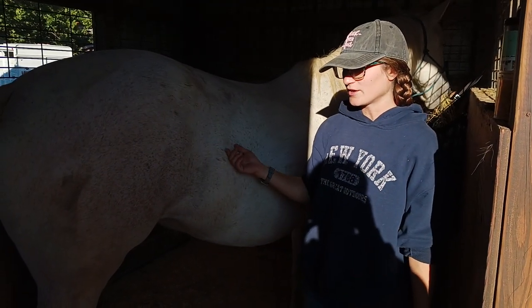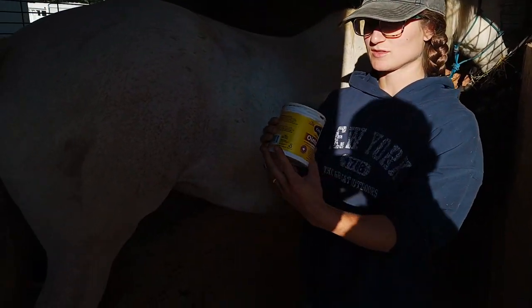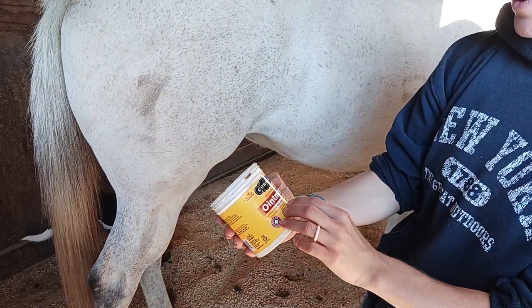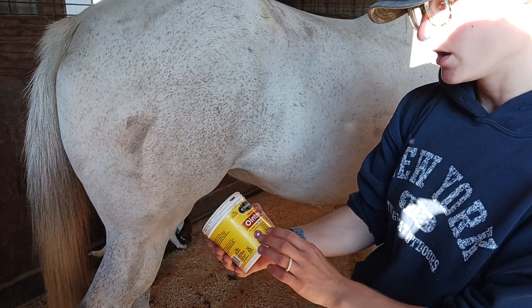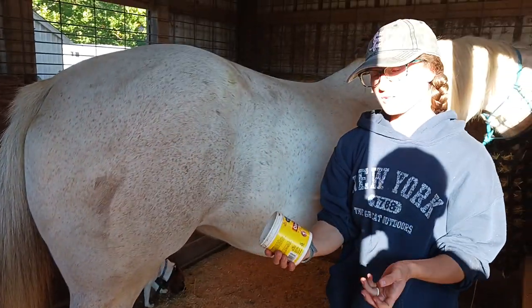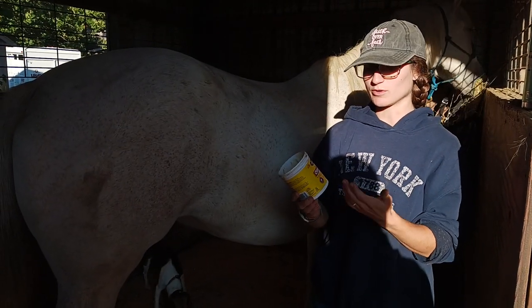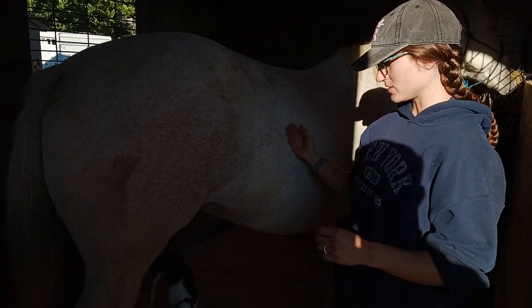I just reach my hand in her udders, peel off any of the dirt and nasty stuff, and then afterwards I'll be applying this Corona ointment. It's for sores, cuts, burns, chapping, and dry skin. Sometimes the udders can get really dry and crusty, so it's nice to remove that and then put something that can make it more moist, more lubricated, more comfortable. I just do this once a year.